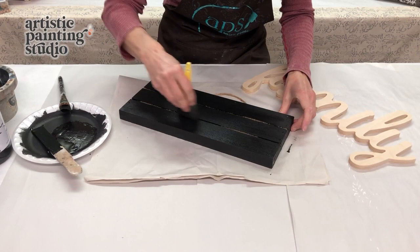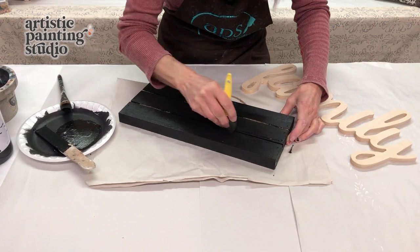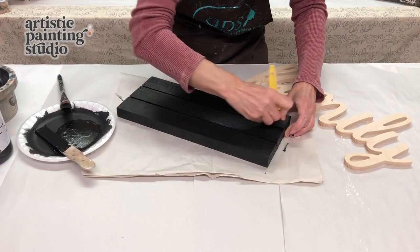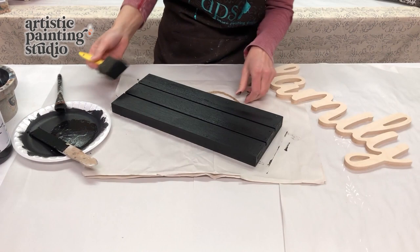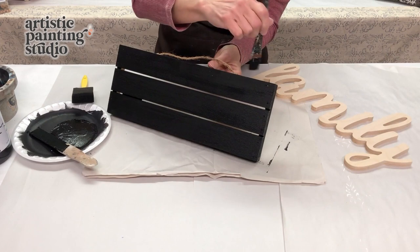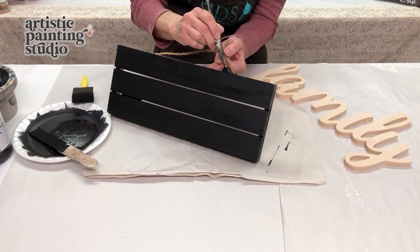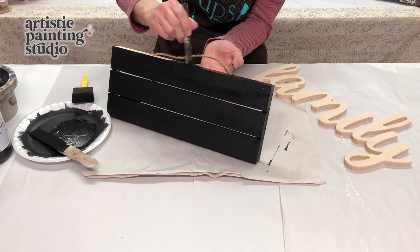I'm going to shove a foam brush down in there — that's going to work probably the best. Get some color on both sides and just push that foam brush in there so we can get all of that covered, because we don't want any of the natural wood tone showing. We want this to be completely black so that our project will look perfect. Make sure that as we're going along, if there's any questions, just ask away. Write your question in the comments and I will definitely get back to you.